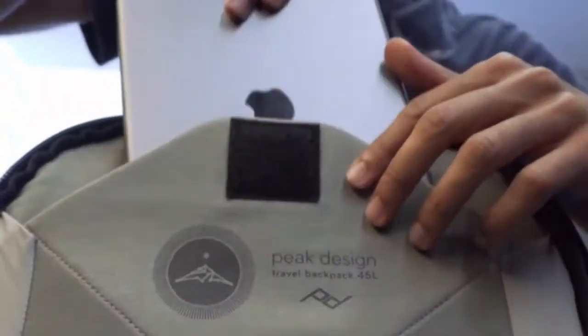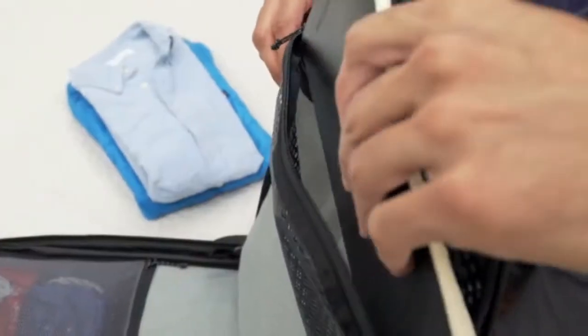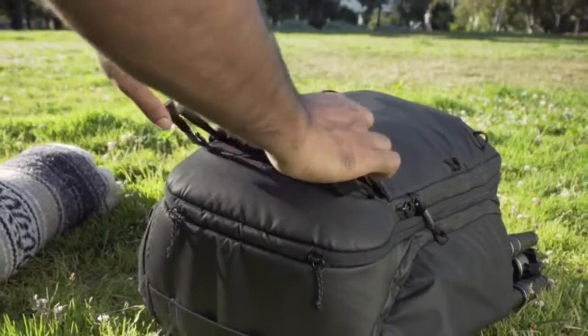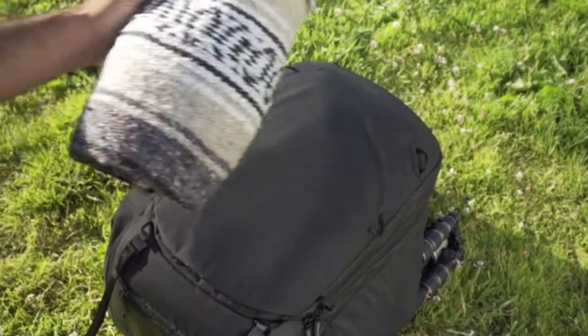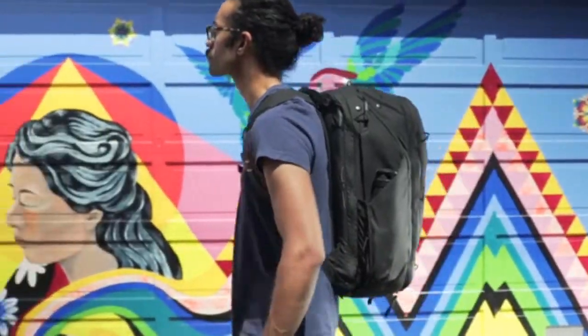Laptop? Check. Tablet? Check. Hidden pockets. Side pockets. Interior pockets. A quick stash pocket. And a pocket for external straps — so you can always carry one more thing.